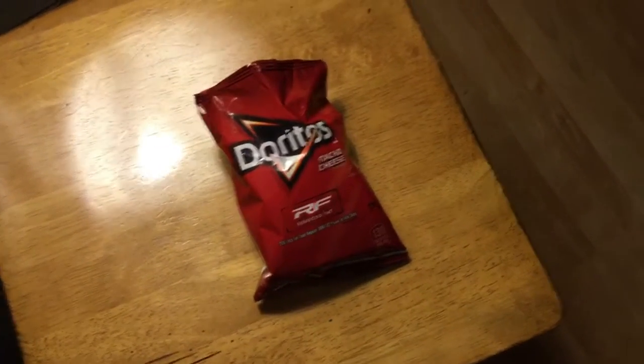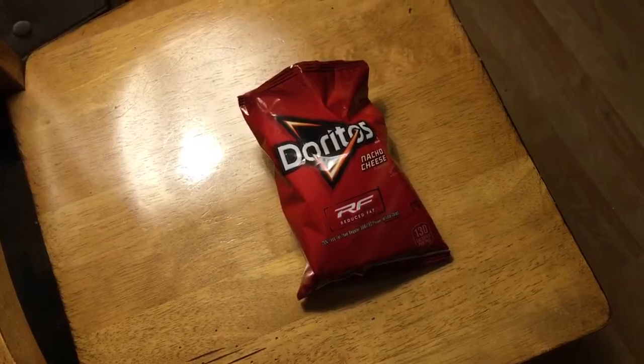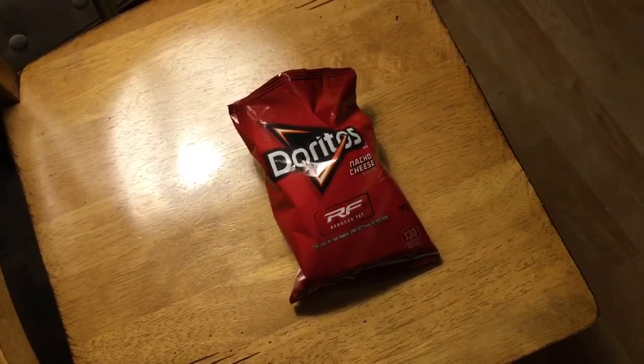Hey guys, it's me again. Today we're going to be doing a review on these Doritos, and I have a special guest — it's my sister.